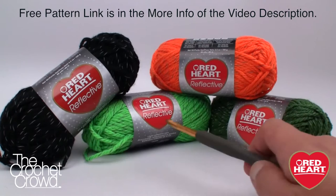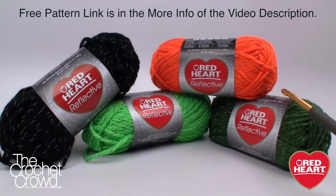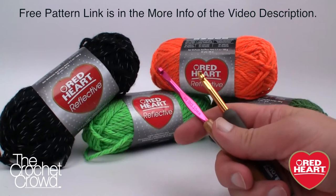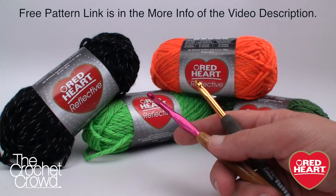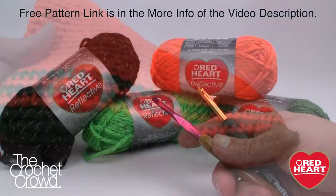Here are the balls of yarn we're working with today — a multitude of colors. The pattern shows a lighter green but I really like the darker green and substituted it. This is your creativity, you can do what you like. The facial features of the pumpkin are done in black and each one is reflective — in the right light it will bam like a reflector. We'll need two sizes of crochet hooks: 5.5mm size I for the facial features and J 6.0mm for the bag itself, plus a darning needle to attach the face.